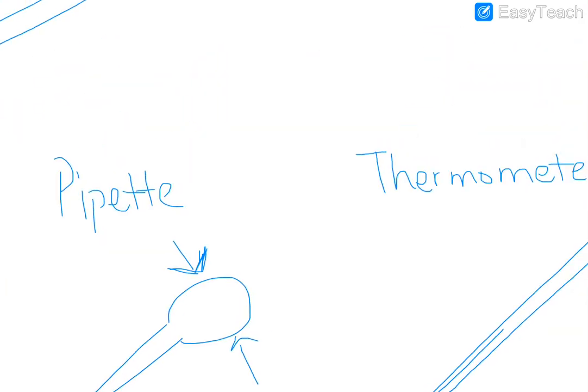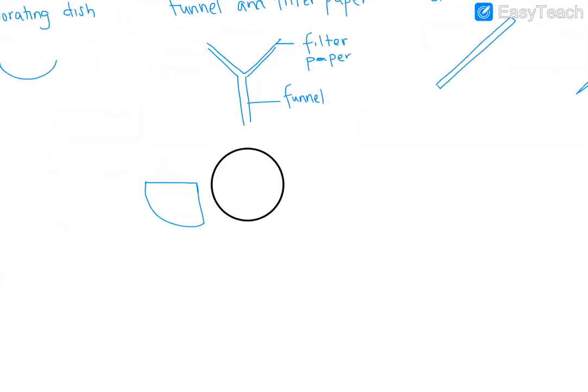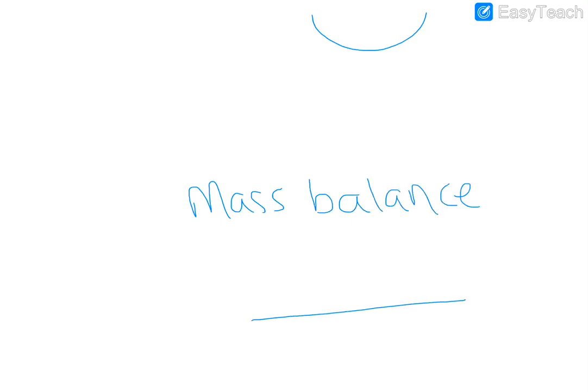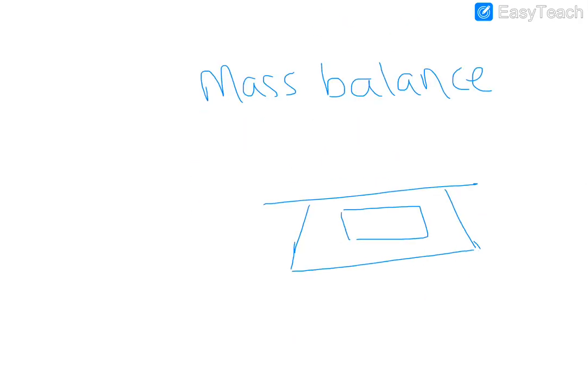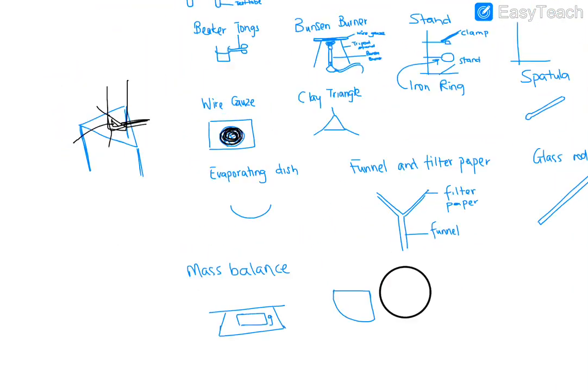One piece of equipment not shown in the video is the mass balance. A mass balance is drawn like that with a display showing grams. Anything you're measuring — a beaker, a crucible, or any object — goes on top of the mass balance. That's a simple diagram of a mass balance.